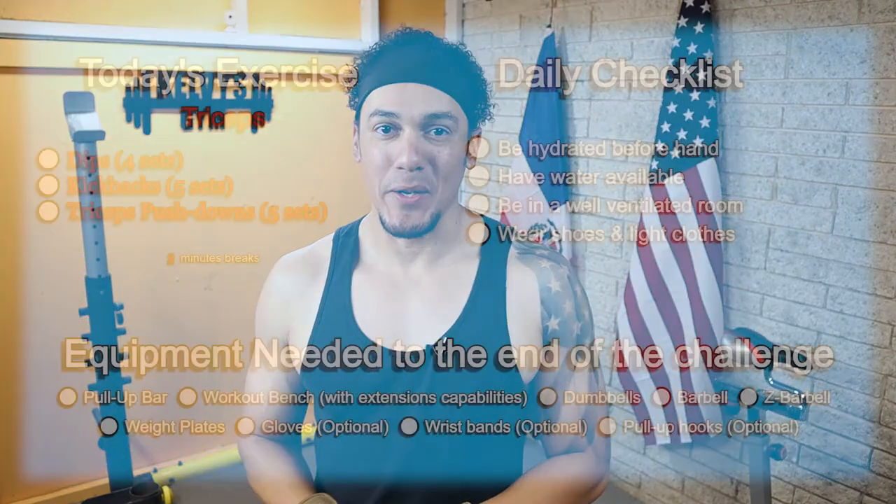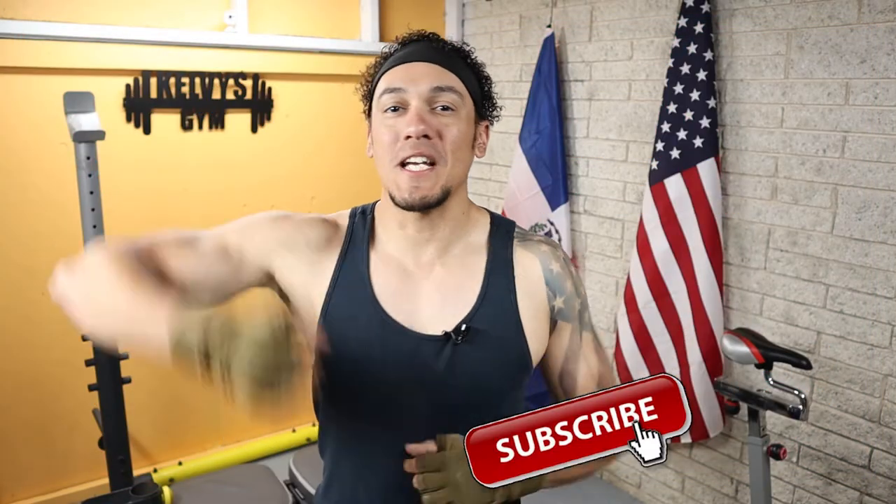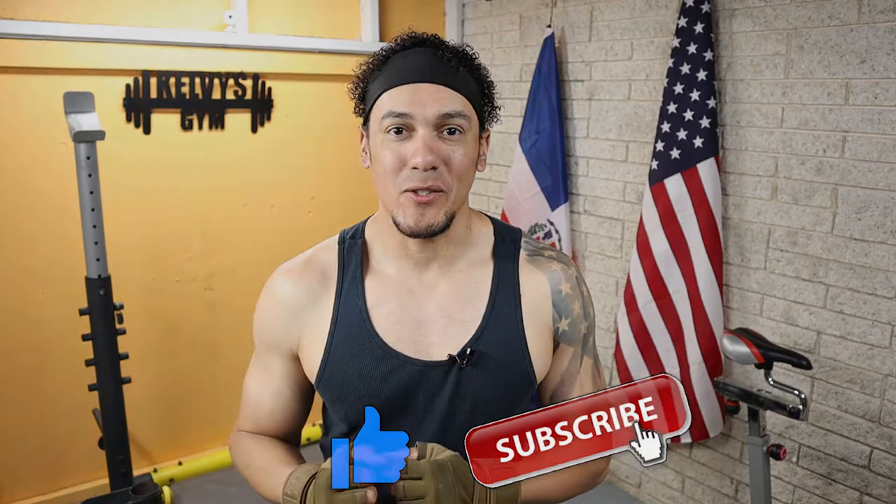Welcome back to the channel. Today is day 254 of this 300 days fitness challenge. Today's exercise is right on the screen along with our daily checklist and a list of the items we're going to need until the end of this challenge. If you haven't yet, make sure you subscribe to the channel and pound the like button. Let's get to it.